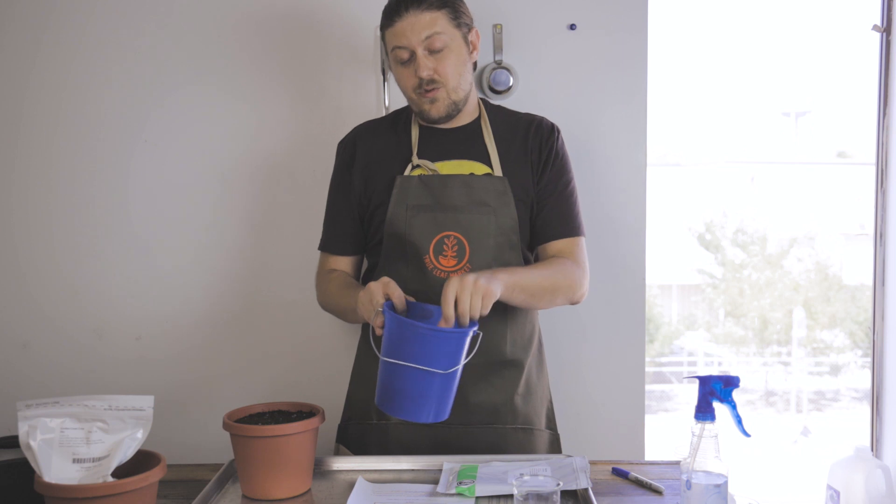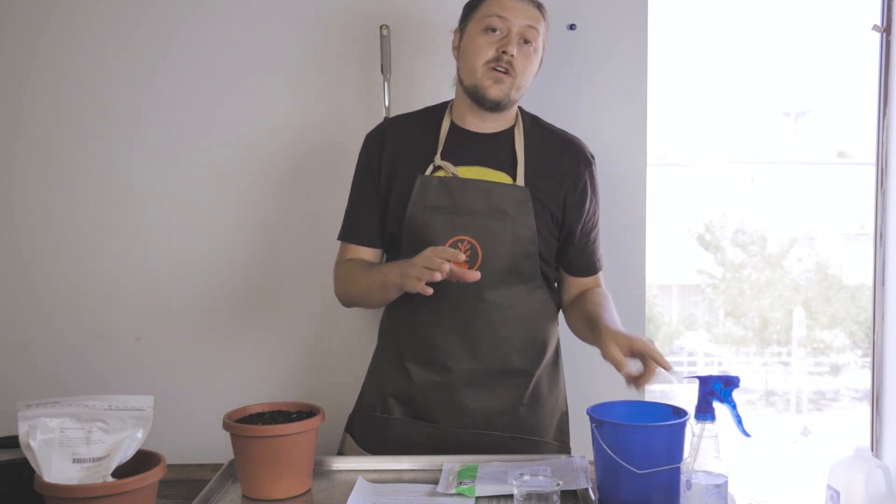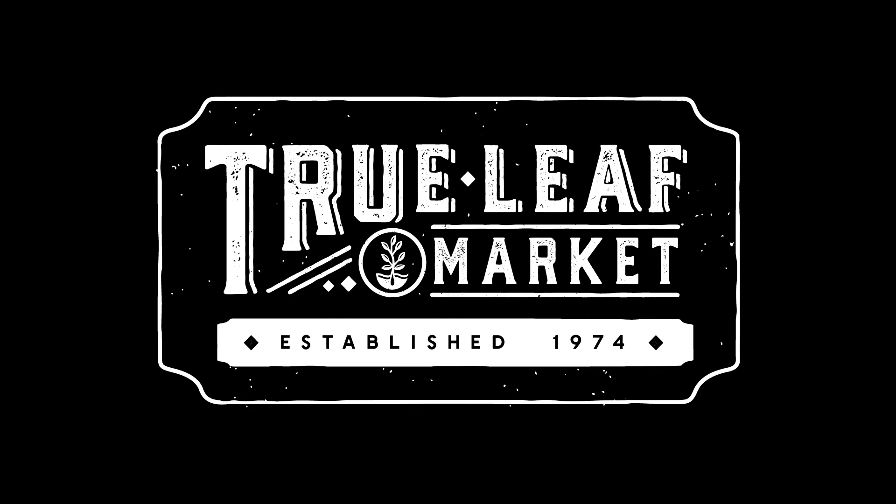You have about 12 hours before the rhizobia goes bad, so be sure to plant within that time frame. Happy planting.